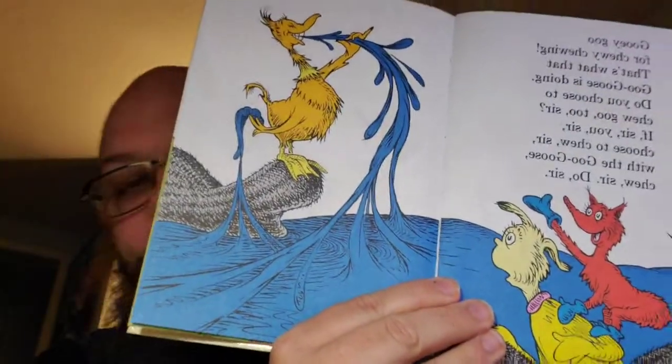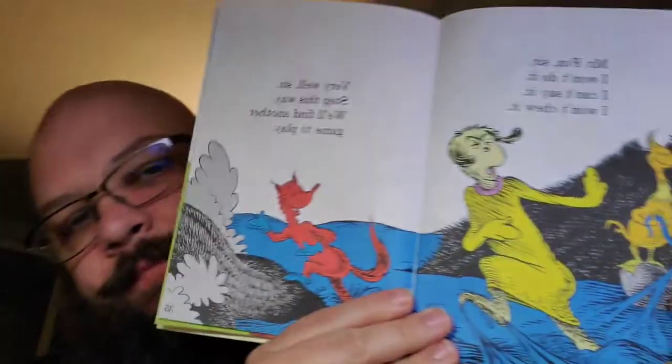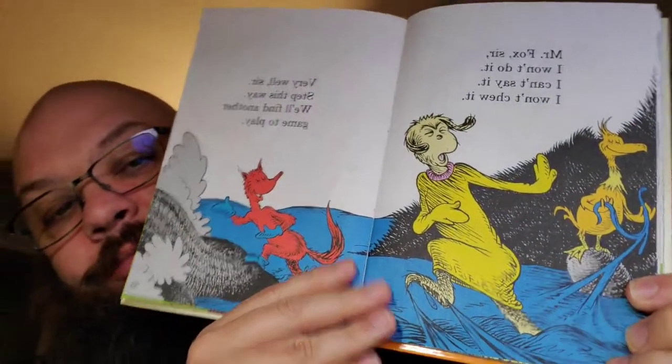Do you choose to chew goo too, sir? If, sir, you, sir, choose to chew, sir - with the goo goose, chew, sir. Do, sir. 'Mr. Fox, sir, I won't do it. I can't say it. I won't chew it.' 'Very well then, sir. Step this way. We'll find another game to play.' Mr. Knox already out on the blue goo.